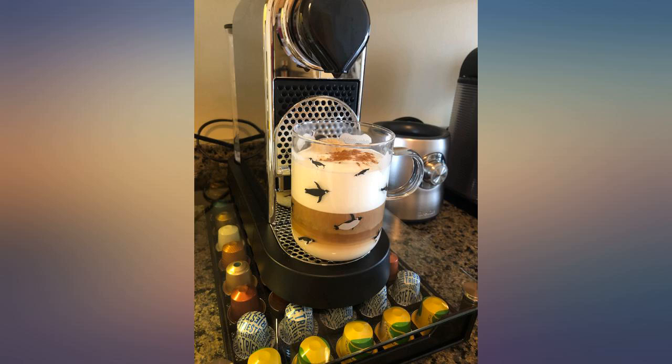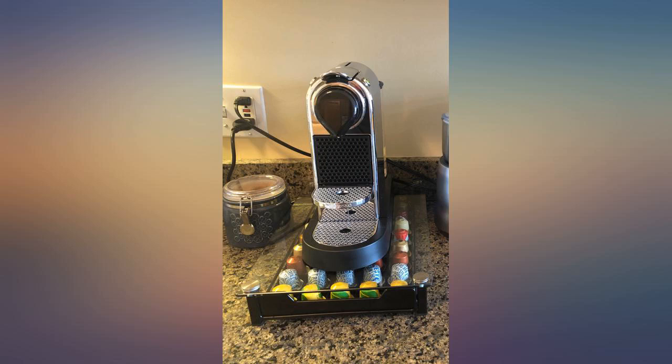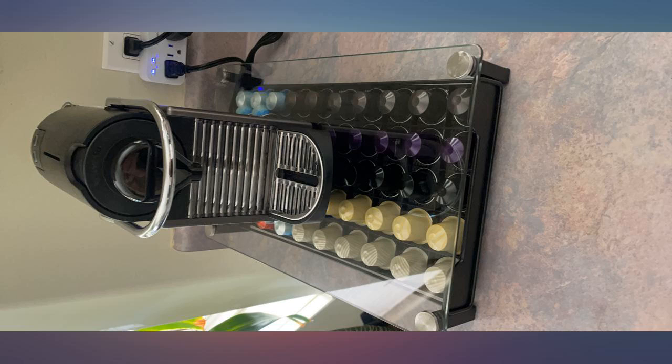I was skeptical about this product, but it is a very thick and sturdy glass drawer. It fits my Nespresso and frother on top nicely and looks good on our coffee bar. It holds a lot of pods and the drawer has a safety catch so it doesn't pull all the way out. Good quality product for the price.